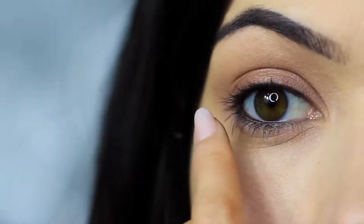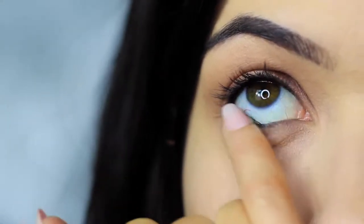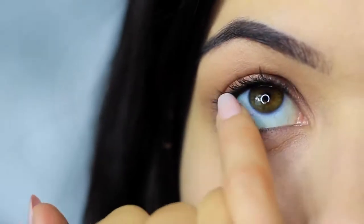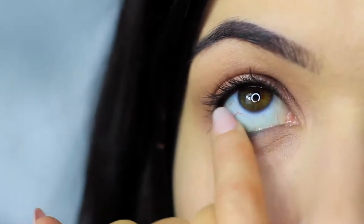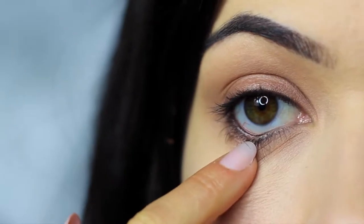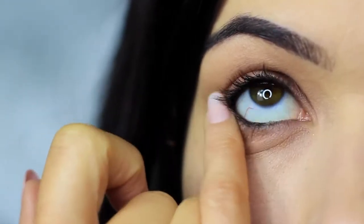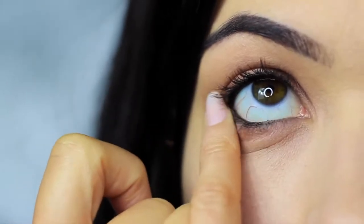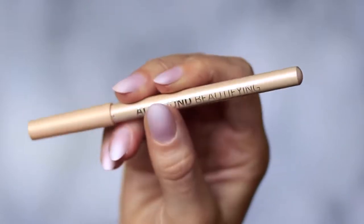Do the same thing on the lower lash line, smudging that bronzy tone under the eyes and making sure the outer edge has the majority of the color, blending inward. You'll probably notice that all the smudging has caused the black pencil to drop down a little on the lower lash line — that's actually a good thing. We can use this as we're smudging to create a smokier effect. Then clean your lower lash line of any excess black and apply a nude liner if you like, though it's optional — it does open up the eyes a little more.